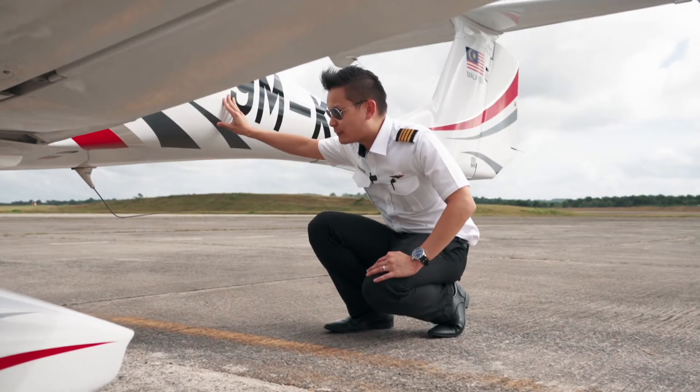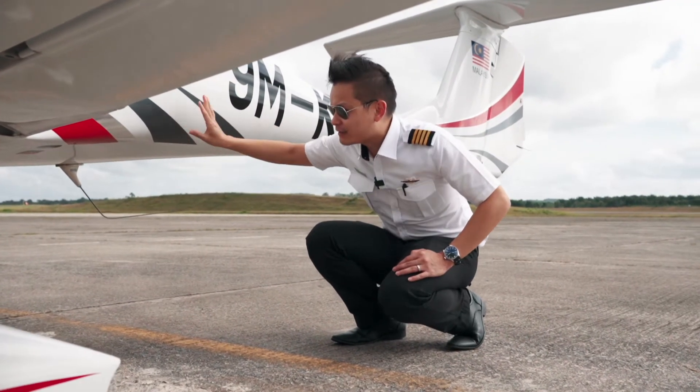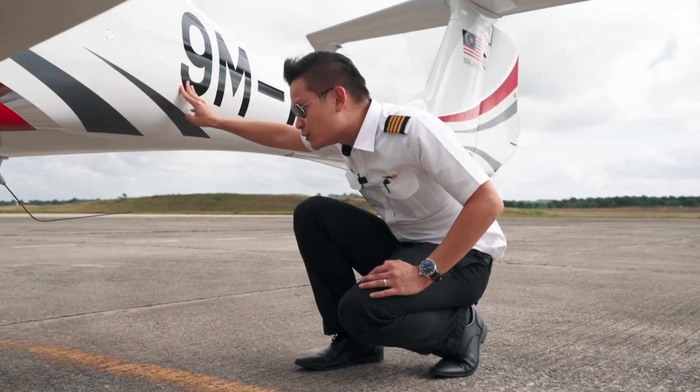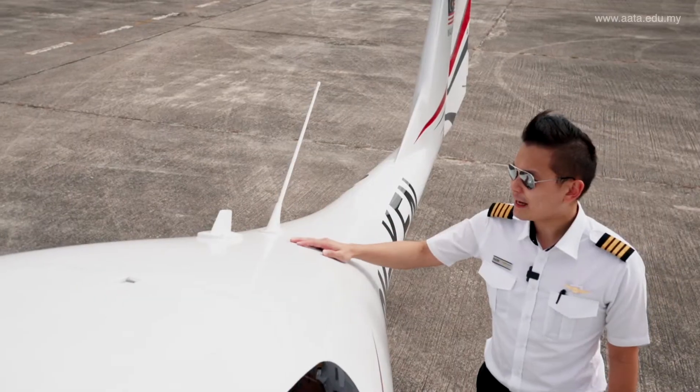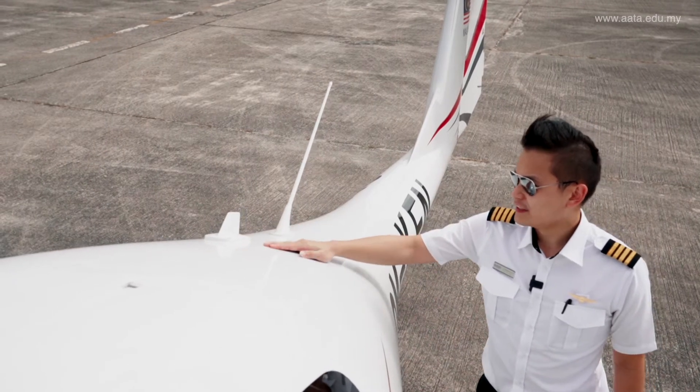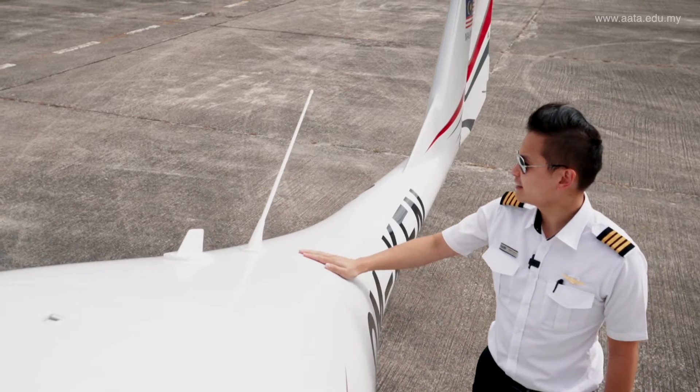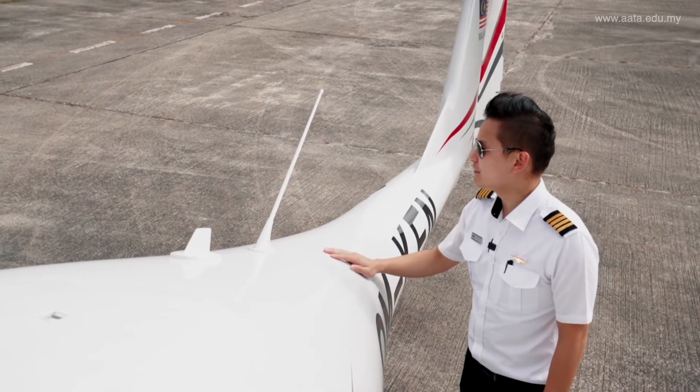At the back section of the aircraft we have a couple of antennas. This is the marker beacon antenna and the VHF2 antenna — both seem to be in good condition. On the top part of the tail plane we have the traffic avoidance antenna as well as the VHF1 antenna — both seem fine with no burn marks.